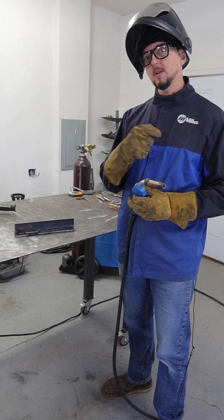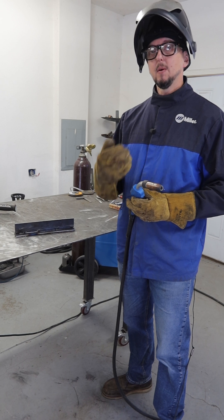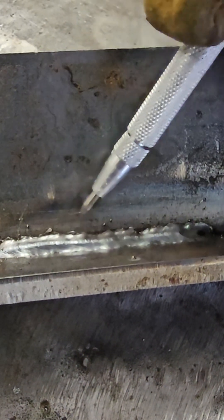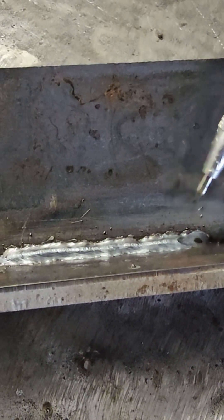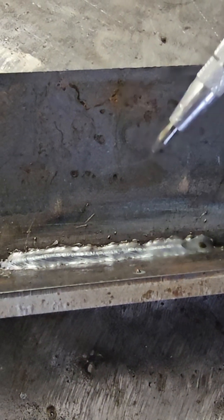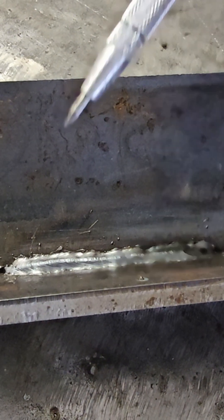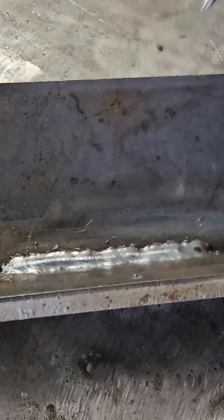I'm going to show you what the weld bead will look like if you go too fast, and then also when you go too slow. When going a little too fast, we can see a very narrow, sort of stringy look to the bead. Overall, for this thickness of plate, this would be an undersized weld — just a little too fast on travel speed. We want to slow down and let it fill up a little bit more.